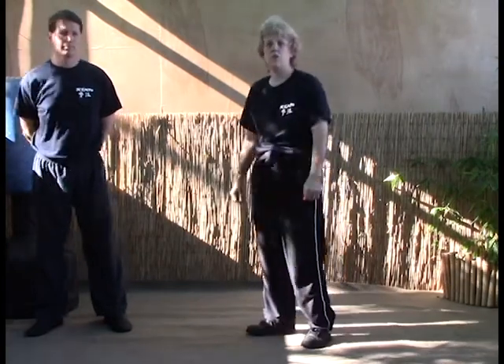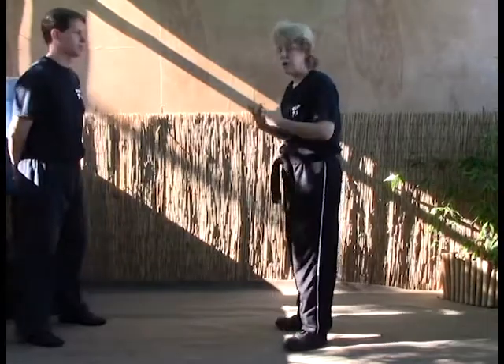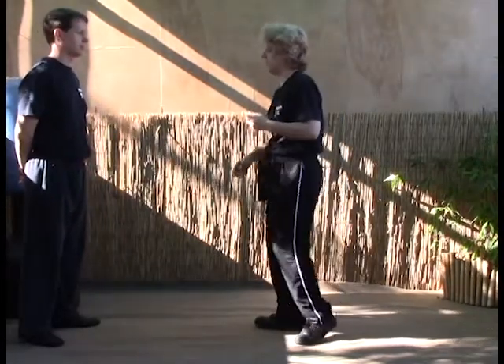The next technique we're going to do is Covering Talon. This is for a two-hand choke or grab — it will work either way. So as Lee comes up and grabs...